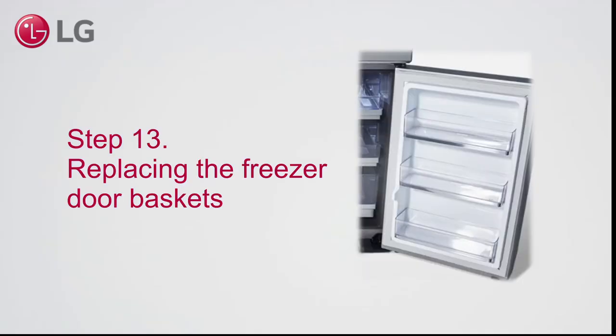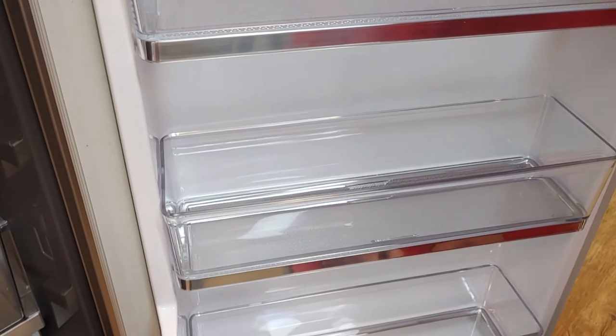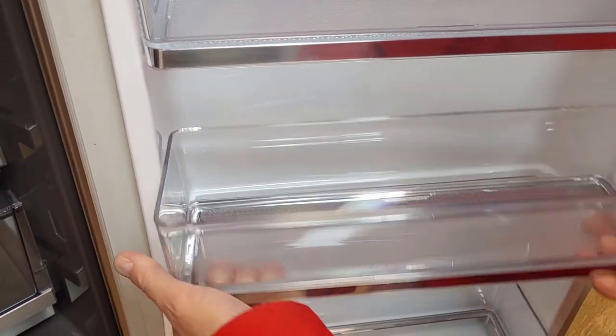Step 13. Replacing the freezer door baskets. Note that the clips on the side may break easily. With two hands, lift the basket up from the back side, then move it forward to take it out.